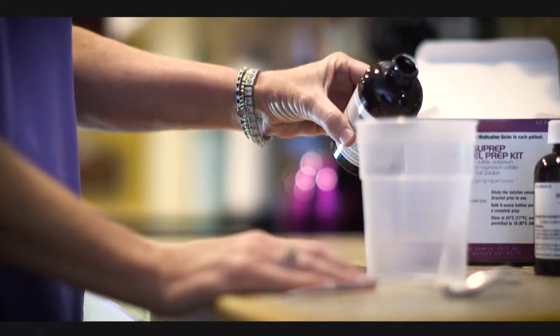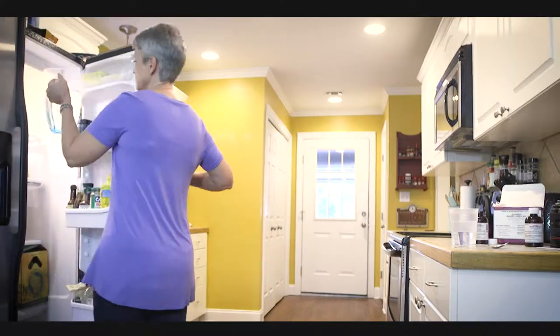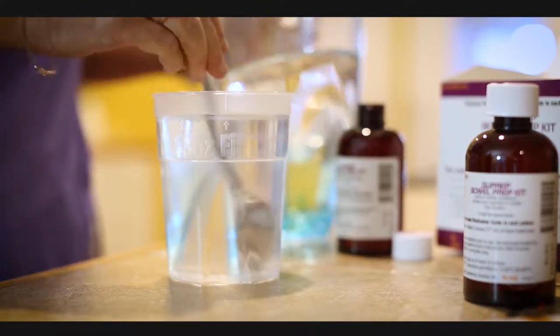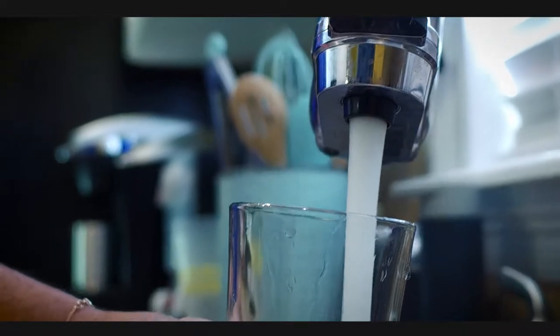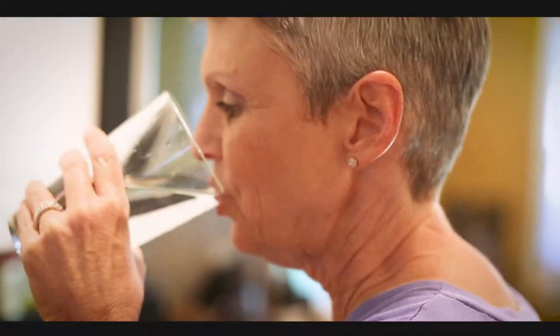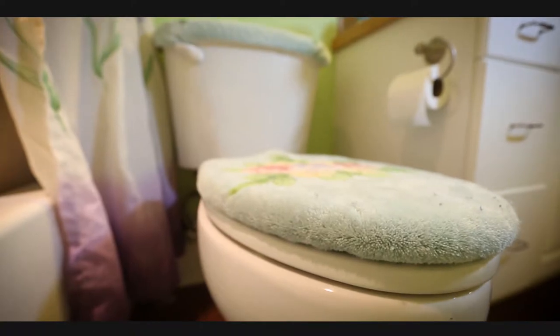At 4 p.m., pour one bottle of SuPrep liquid into the mixing container. Add cool drinking water to the 16-ounce line on the container and mix it up. Drink the mixture, then at least two more 16-ounce containers of water over the next hour. Once you've started drinking the prep solution, stay near a toilet.